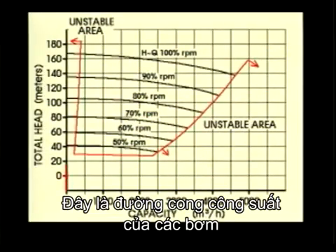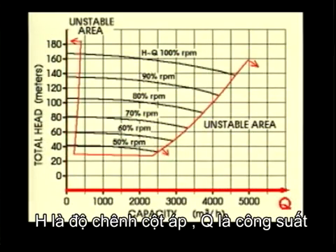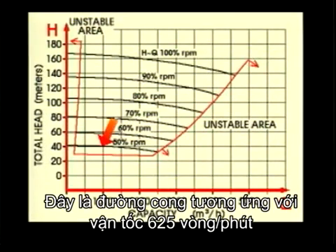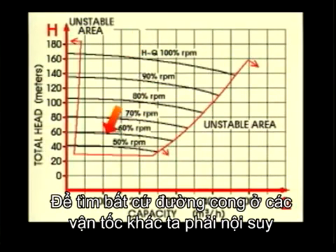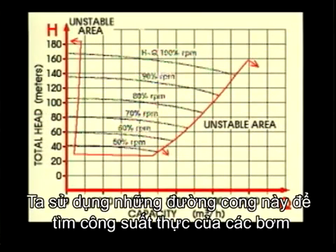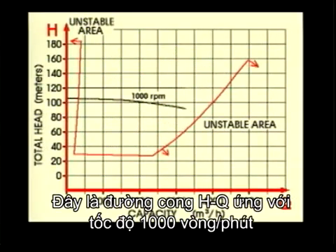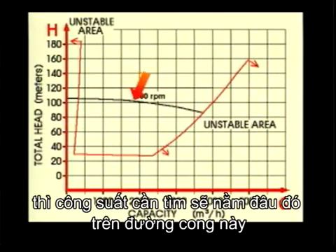This is the capacity curve of our pumps, the so-called HQ curve. H stands for head and Q for quantity. There are a few capacity curves drawn for different speeds — here is the curve for 625 revolutions per minute, and here is for full speed, 1,250 revolutions. To find any other speed between these curves, you must interpolate. We use these curves to find the actual capacity of the pumps. This curve gives Q at the speed of 1,000 revolutions. If we run the pump at 1,000 revolutions, we must be somewhere on this curve.